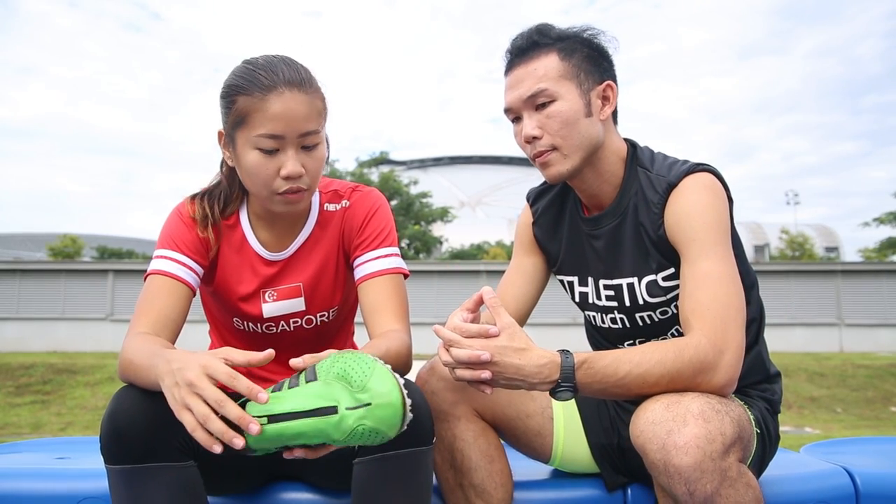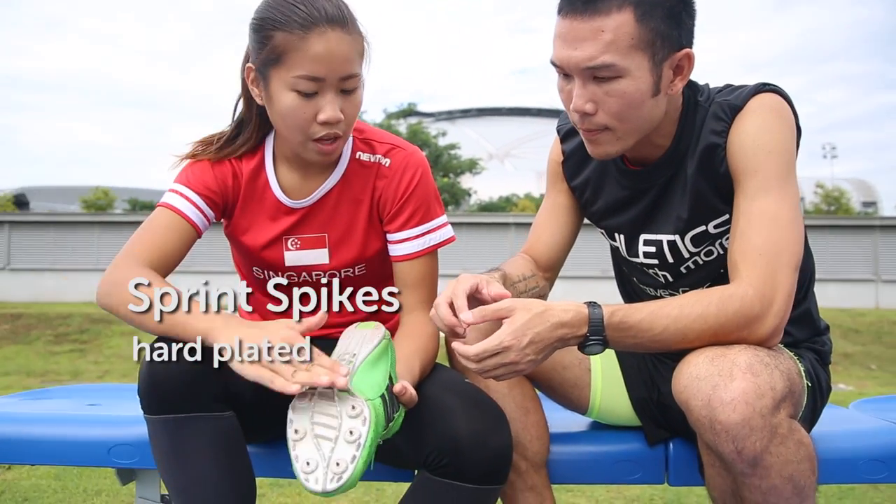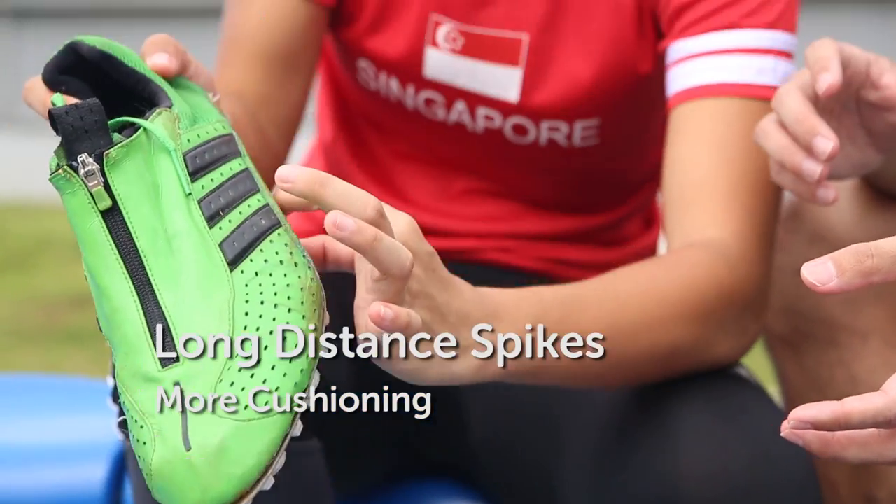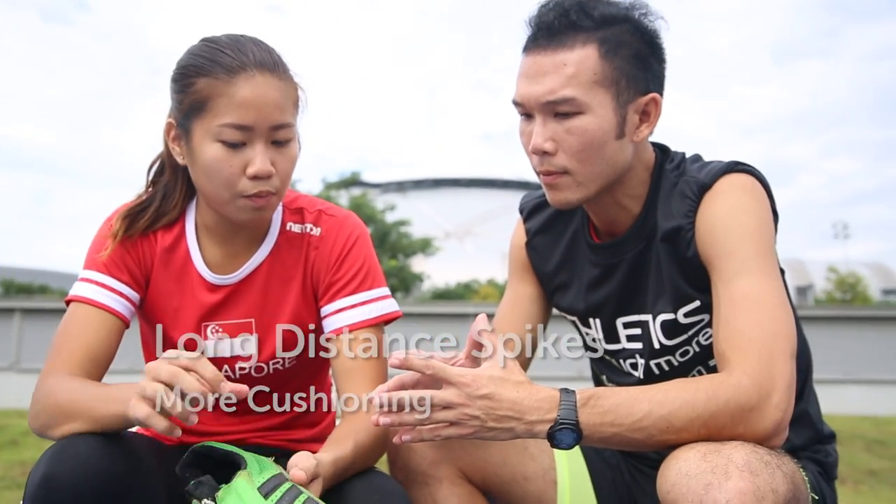Even for the running events, there are different kinds of spike shoes. There are the sprint spikes and also the long distance spikes. The main difference is that the sprint spikes are hard plated, but for the long distance spikes there will be extra cushioning at the bottom of the shoe, which prevents injury since they are running for so many rounds.